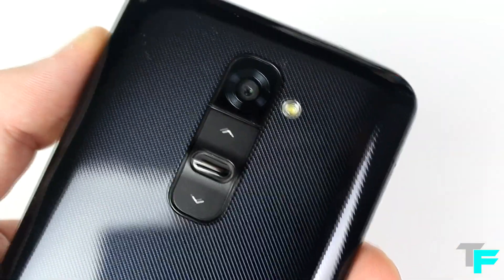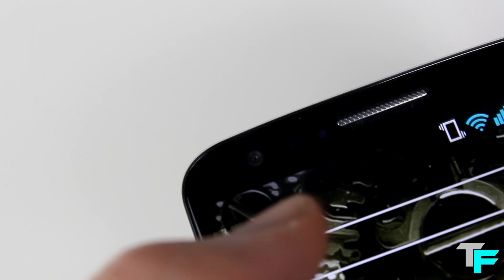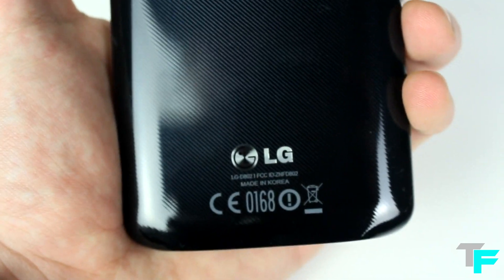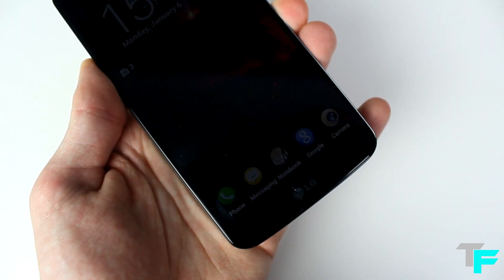13 megapixel rear camera with a single LED flash and a 2 megapixel front facing camera. Standard cameras — they're ok, they're just mobile cameras, nothing amazing about them. Other features include NFC, 4G LTE and a micro SIM card slot. All of this in this amazing phone and it only weighs in at 143 grams.